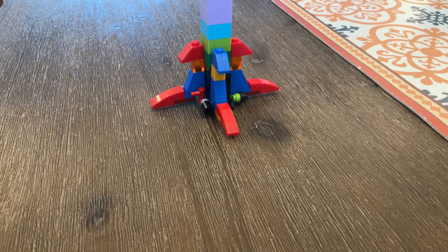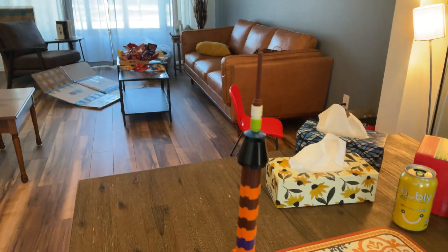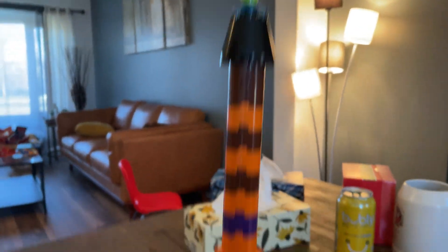This is a Lego rocket I built myself. It's super tall, and there are three parts of it.